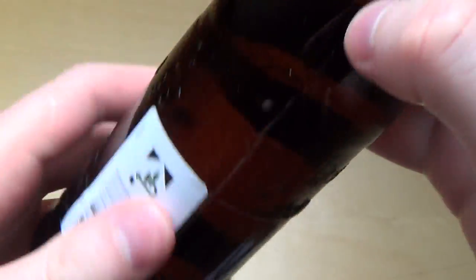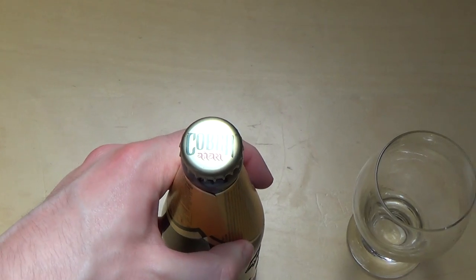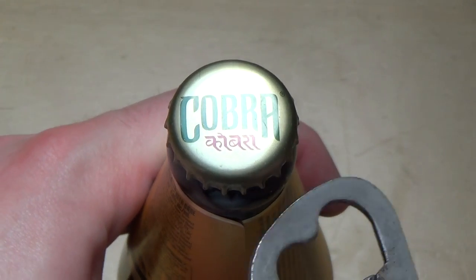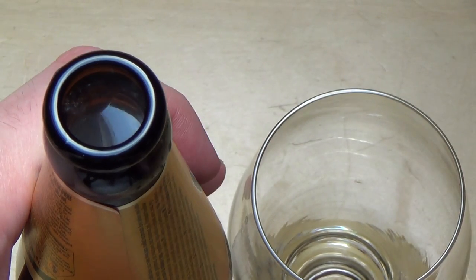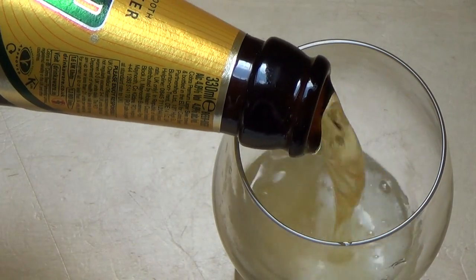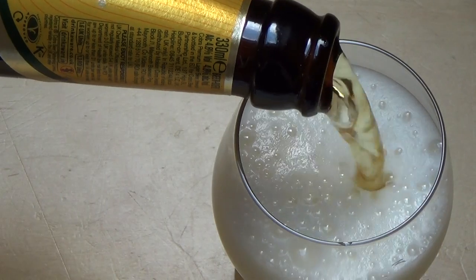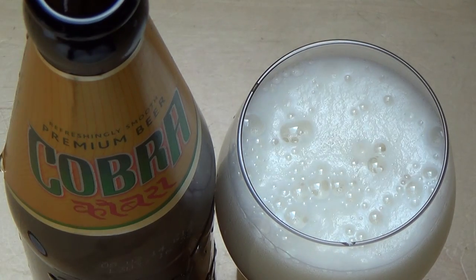Yeah, palm trees too. This has the German deposit sticker, which is kind of annoying. Okay, so let's have it — my first beer from India! Greetings to all my Indian beer fans, let's do it!